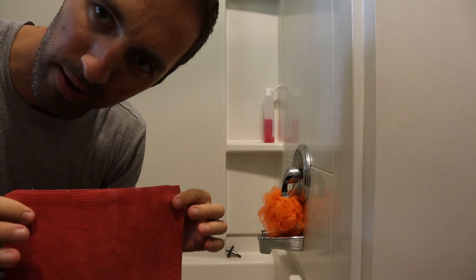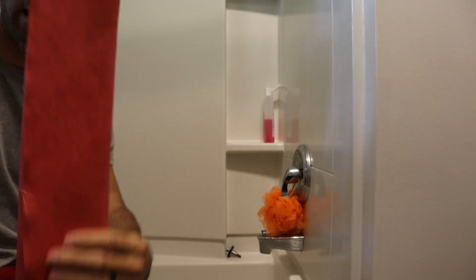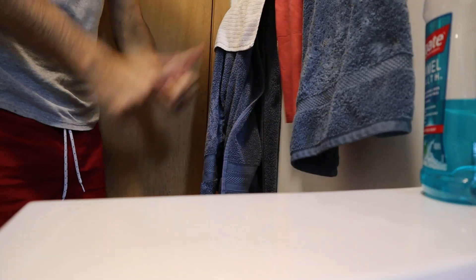Actually, I don't know exactly how long it takes to dry, but it doesn't take long. Take it like that, fold it over, hang it up, and we're all good to go.